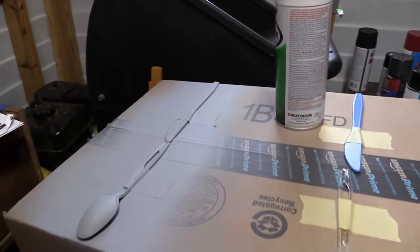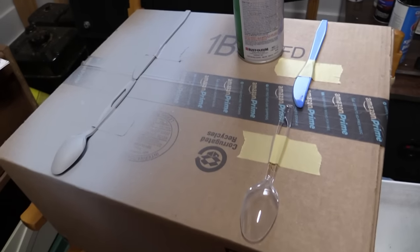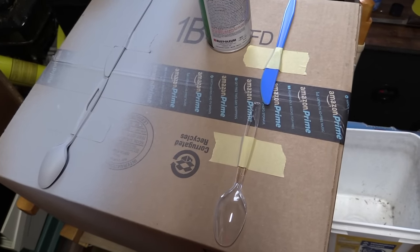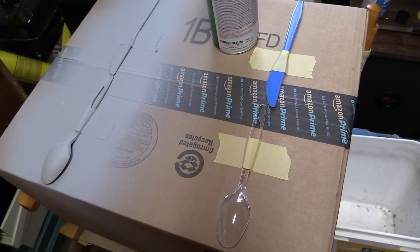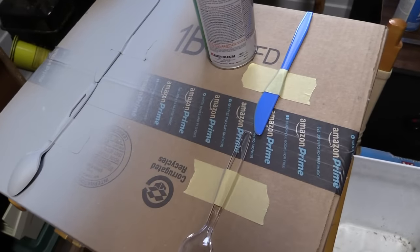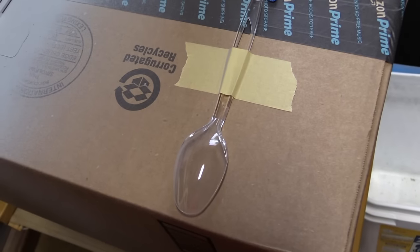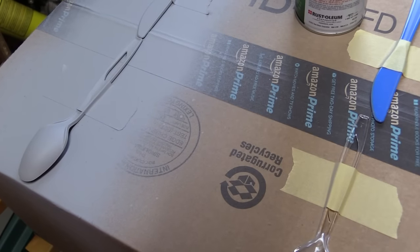What I have here is the classic spoon test, and I've added knives to the test for a reason. You test spray to see if these are going to work on plastic models without crazing the paint. You use these because they're made out of polystyrene, so it should give you a good representation of how it's going to perform on your model car.